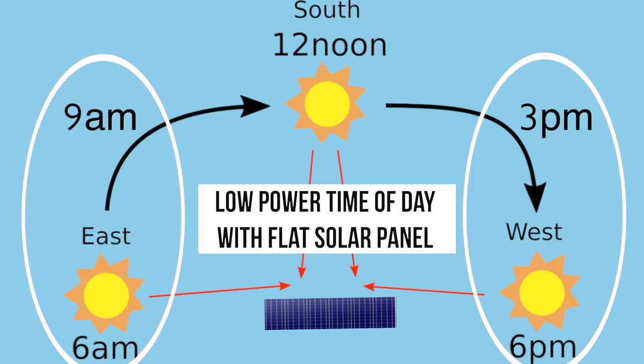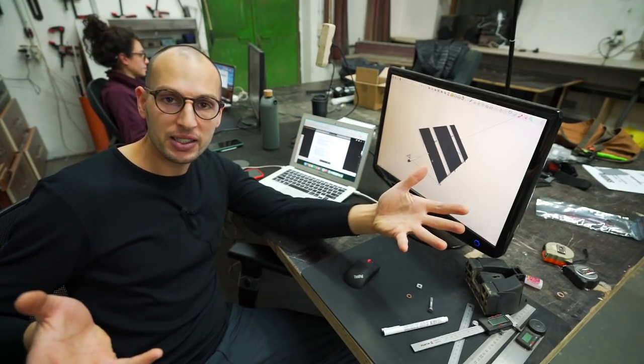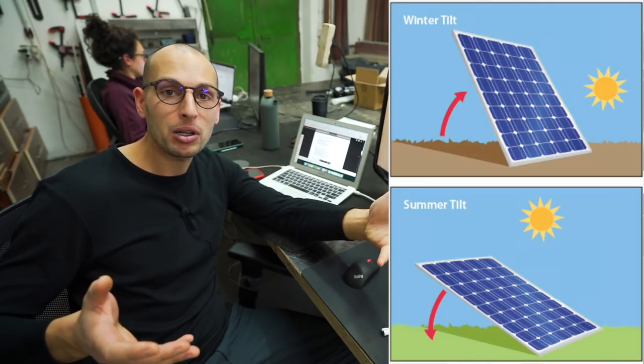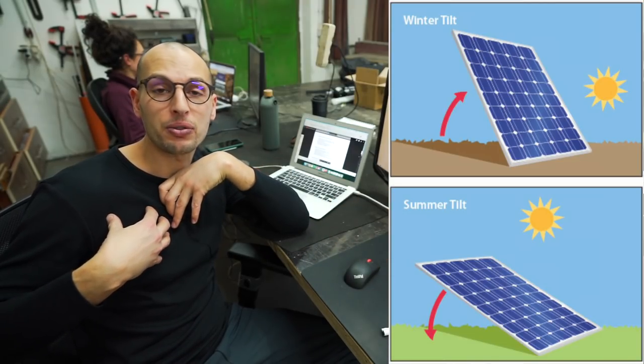So the first 3-4 hours of the day is really weak power, and the last 3-4 hours are really weak too. When you are able to change the angle, the curve goes straight up in the first hour, stays up, and one hour before sunset goes down. This difference — tiltable or non-tiltable solars — can make a couple kilowatt hours difference in what I can harvest from the sun.